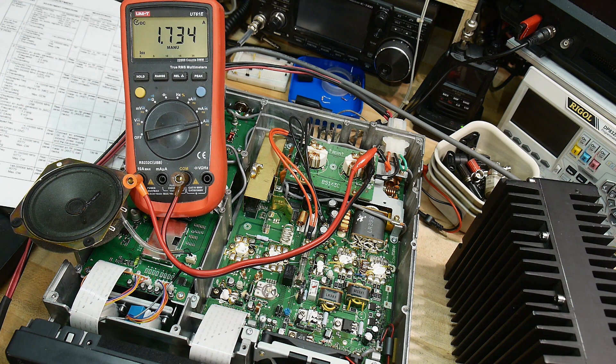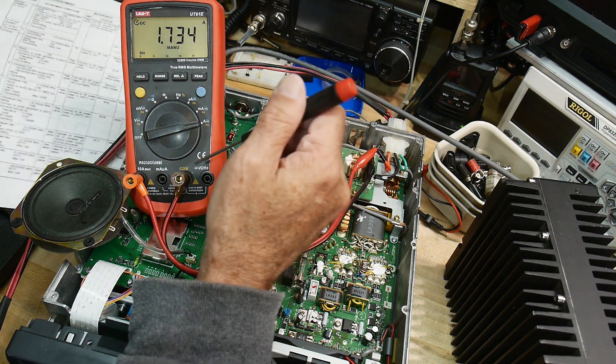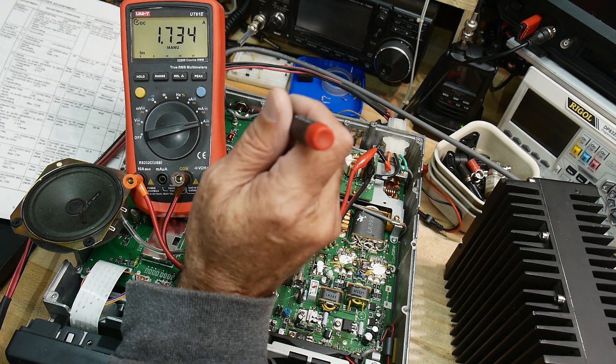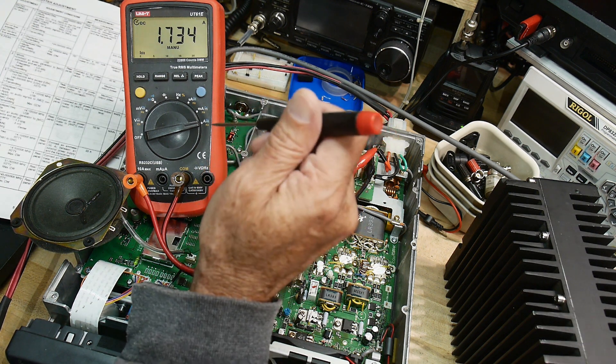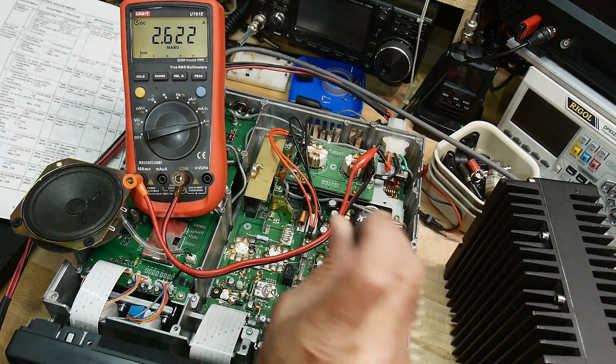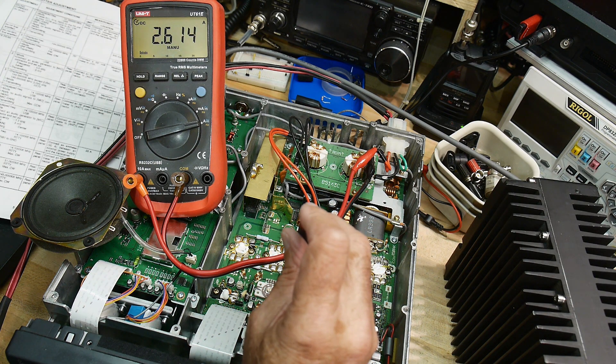When we go to transmit, we get 2.8 amps — okay, 2.6 amps. The instructions say to adjust R11, which is the driver, to 600 milliamps higher. So if we have 2.6, we will increase that to 3.2.